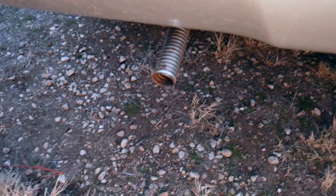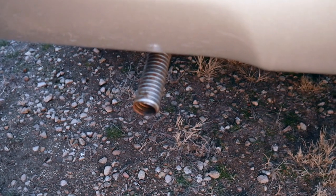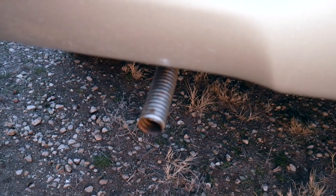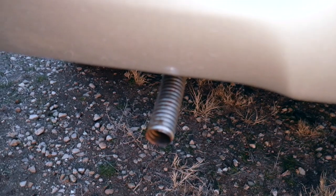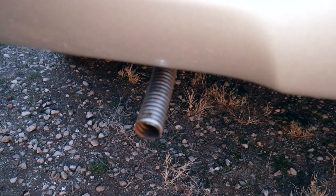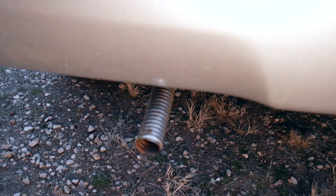That's where the exhaust pipe exits the back of the truck. My plan is to clean that up — I want to get some real stainless steel exhaust, not this Amazon stainless, and tuck the exhaust up under the truck so it's not visible. I'd like to make a slip-on exhaust piece that I could put on when parked to camp, so you wouldn't know it's there. Right now it's visible at all times, so I'd like to make it a bit cleaner.